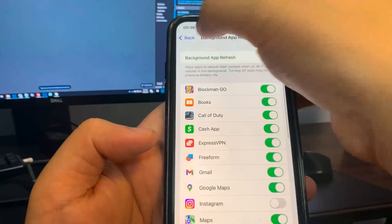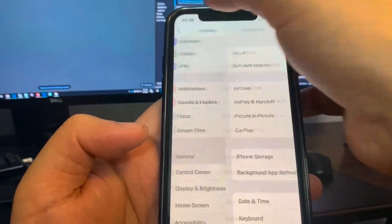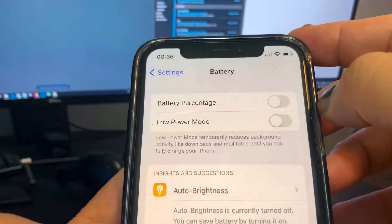So the next thing we're going to do is go to Battery and turn off Low Power Mode. You'll know this is on because the battery percentage will be yellow.